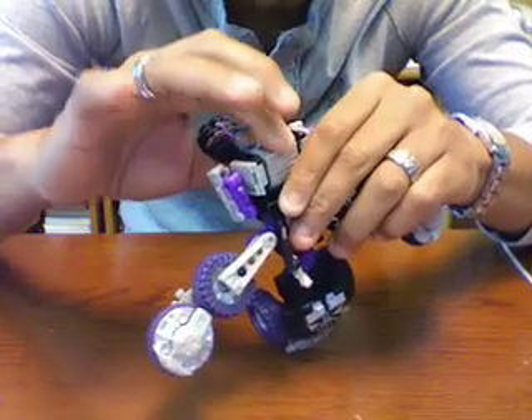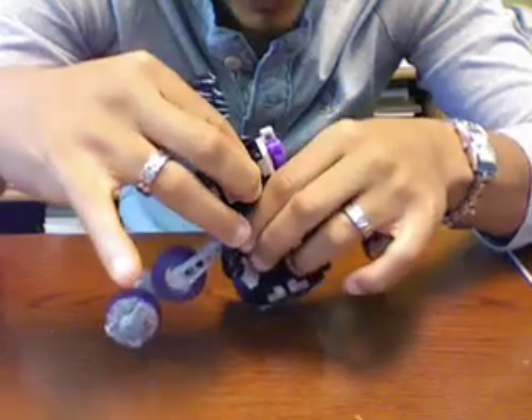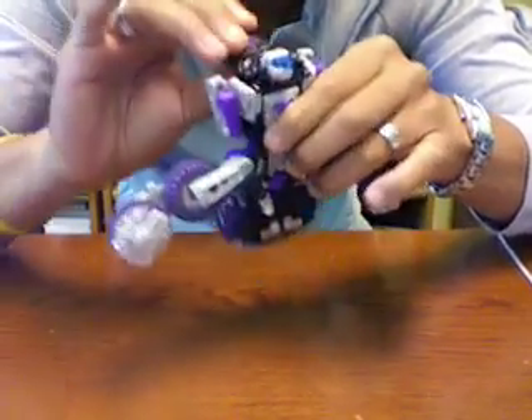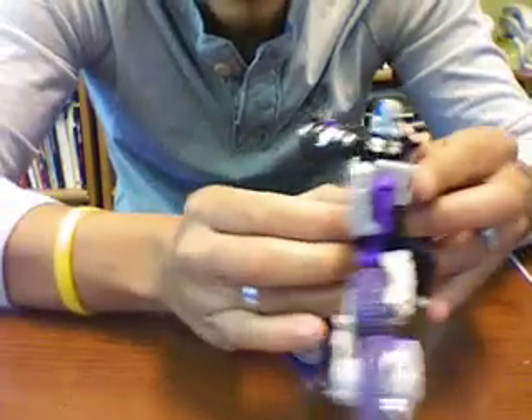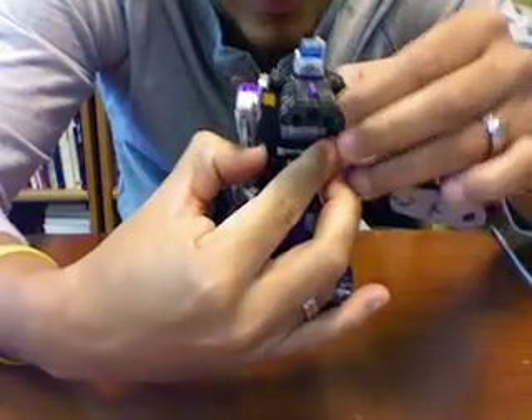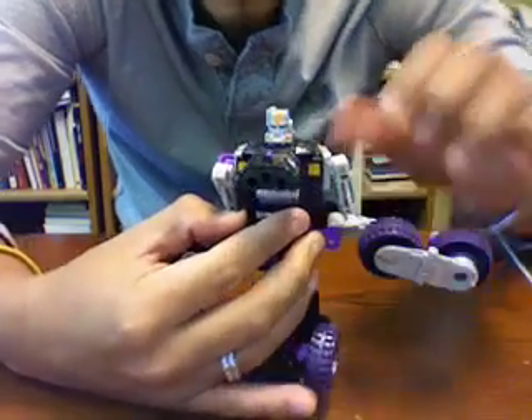Now what we do is slowly move this part up, pull this part down, and the head comes right up here. All we want to do is turn it, and we can use that piece there. And now you have the head.